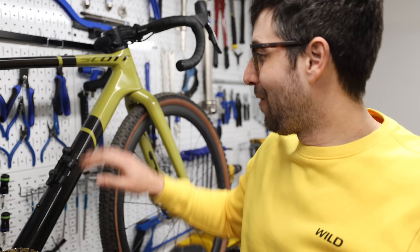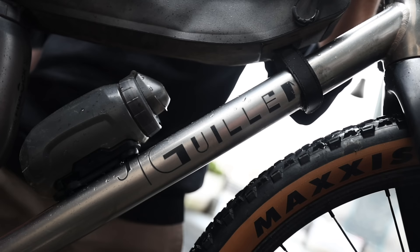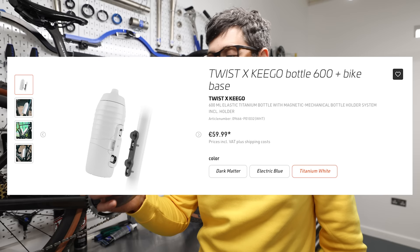Fidlock water bottles — magnetic, so firstly your bike looks cleaner, no bottle cages sticking out. They do quite a few different bottles; this is a standard road one. They also do one for gravel that's got a lid on so all the mud doesn't get into your mouth when you drink from it. They also do a titanium version — squeezable, just lovely bottles.